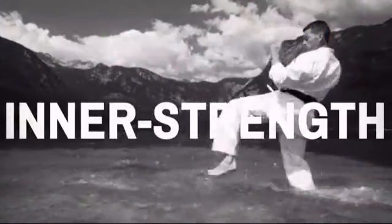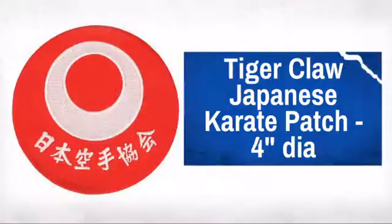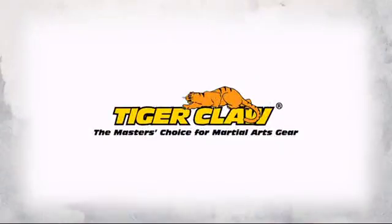Show off your pride and display your achievements with this great karate patch. Made by Tiger Claw, the master's choice for martial art gear.